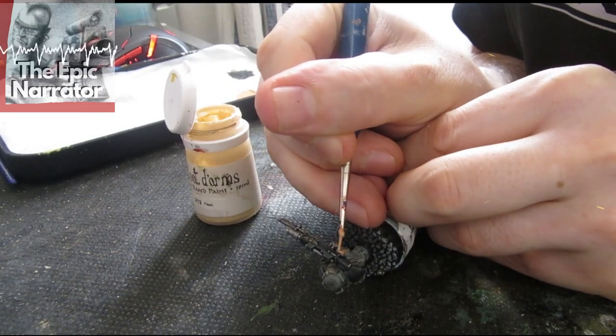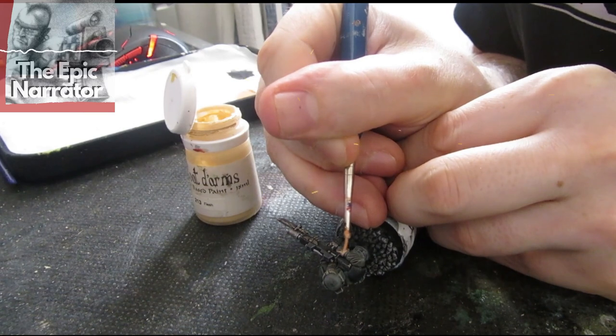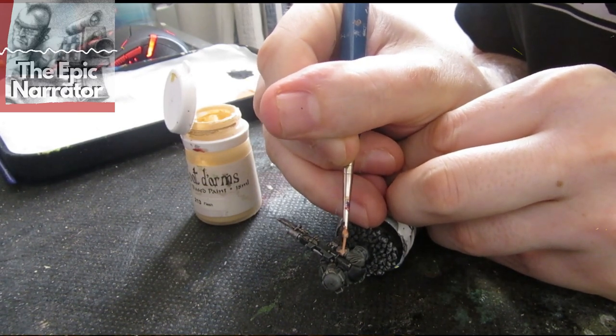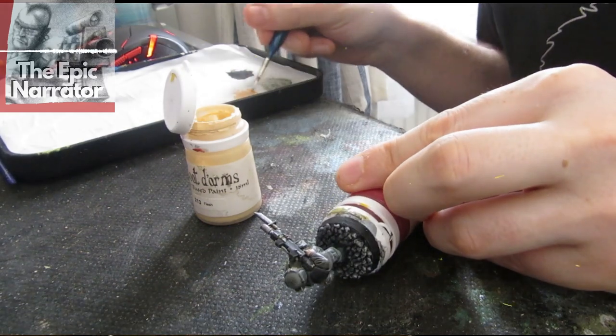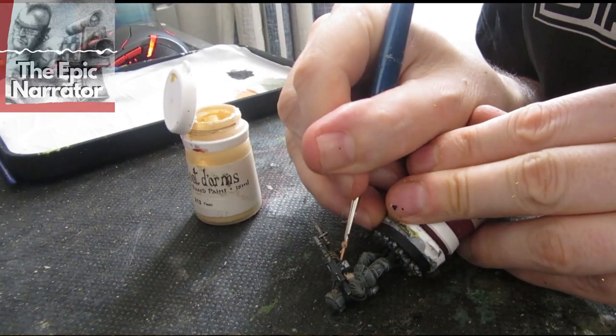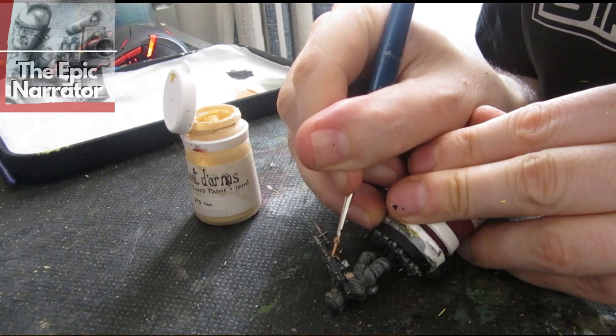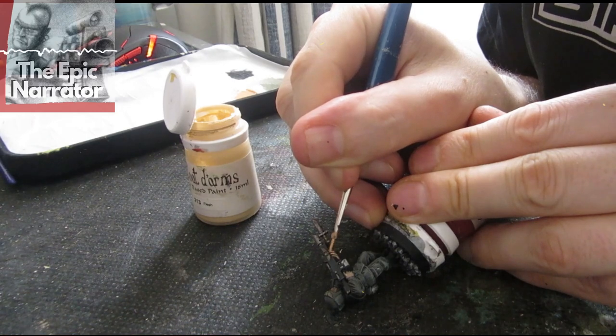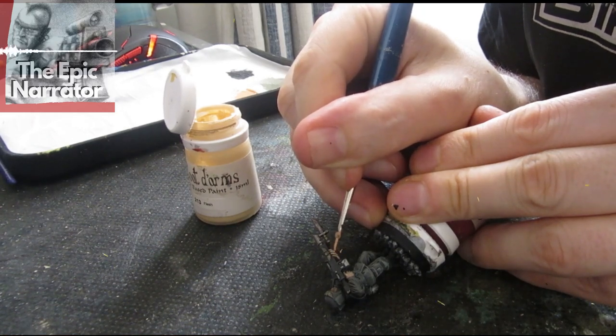The final stage is to bring up the skin tone again — a mixture of Coat d'Arms Flesh and Suntan Flesh. Just substitute your Games Workshop, Vallejo, or craft paints as needed. We're also going to go back in and bring up the gold a little bit and the silver a little bit, and then he's done.